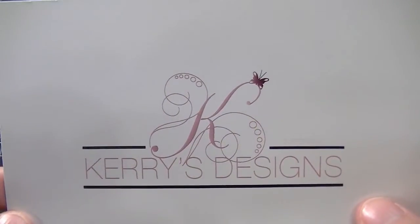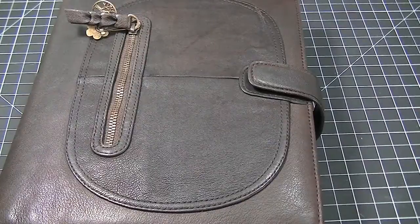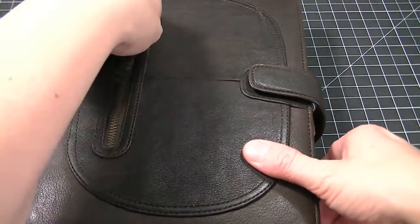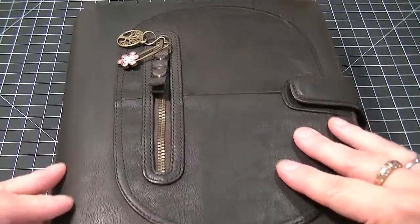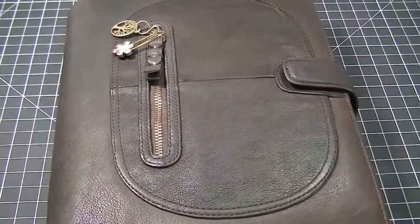Hi there and welcome to Carrie's Designs. Today I want to show you my A5 Filofax in the Expresso Sienna. I've showed you this before but I've just recently changed it around again.